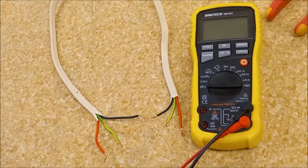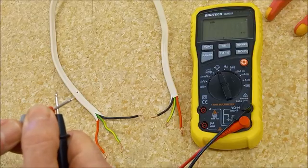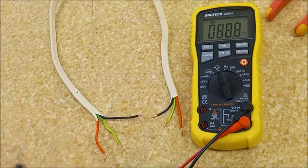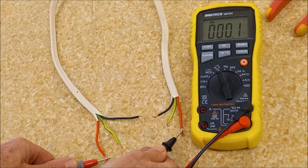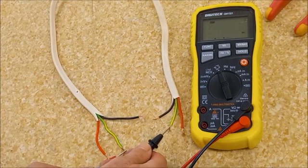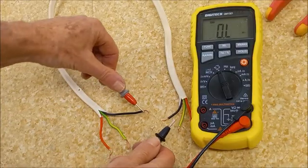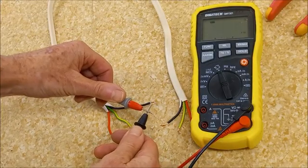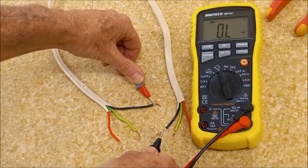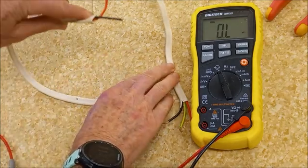Continuity, polarity and insulation resistance tests with very obvious faults. Continuity — low ohm scale, does my meter work? Yes. Phase to phase — low resistance, yes that's good. Neutral to neutral — that's good. Earth to earth — green and yellow. Neutral to neutral — the meter still working? Yes. Neutral to neutral — what could possibly be wrong? It tells me that the neutral is broken, because something cut it.